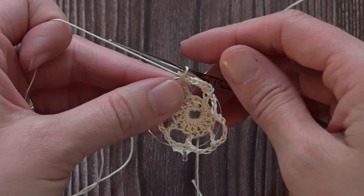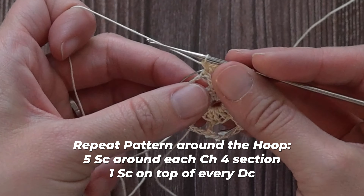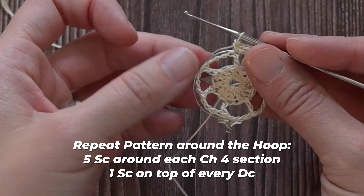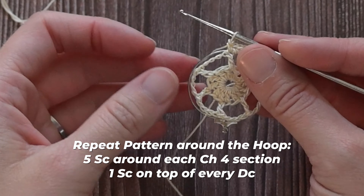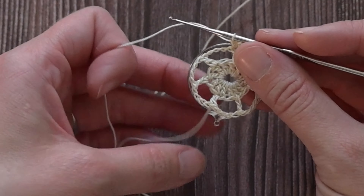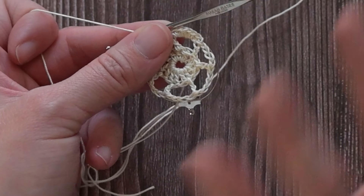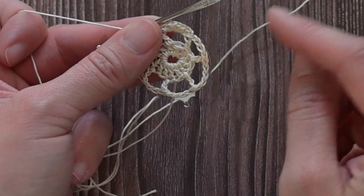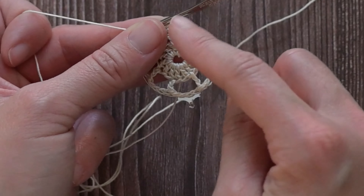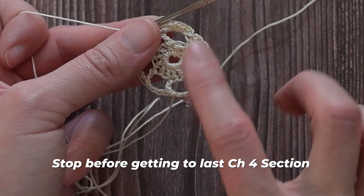That's how it's going to look — completely covering the metal. Around every chain four, we are going to make five single crochet stitches, and then we will make one single crochet stitch in the top of every double crochet stitch. Repeat this all the way around until you get to the very last grouping of four chains, then stop. We want to leave one group of four chains alone, untouched, unworked — and you'll see why when we get there.